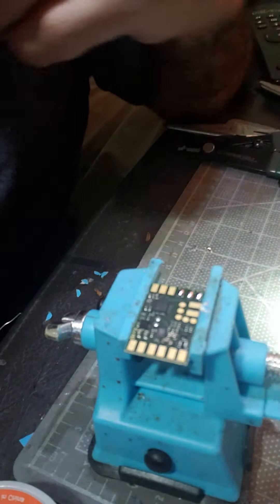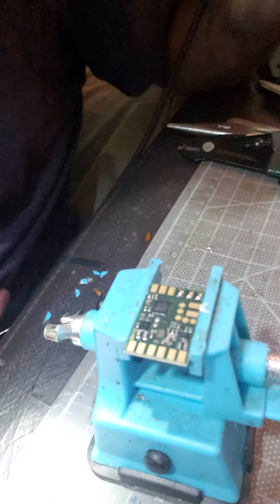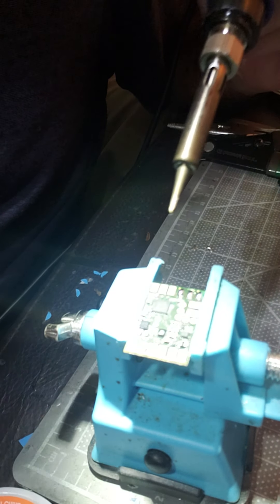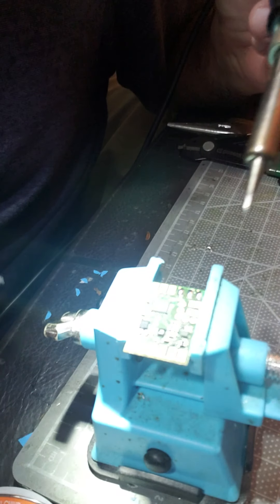Someone asked how to solder. I've got my iron at 480. Some people tend to go too hard on a solder — you can overheat the board. You've got to let the board kind of cool down between solders.